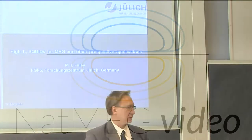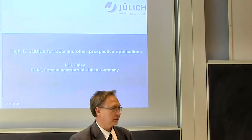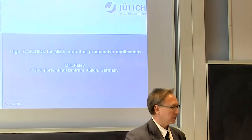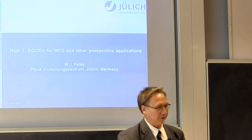Thank you very much for inviting me. Maybe I will start from answering a question about why it took so long with HTSC before this project.